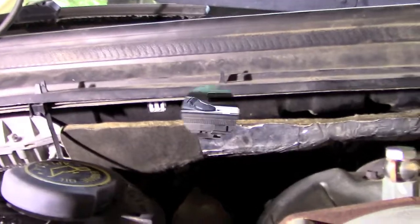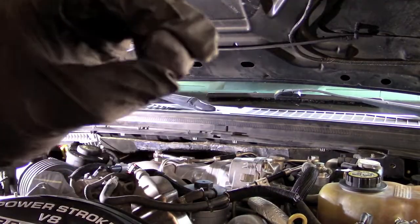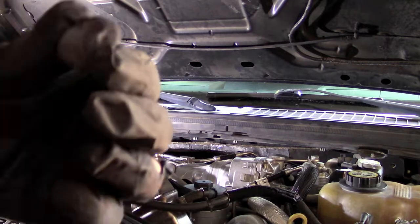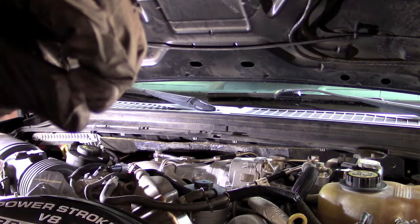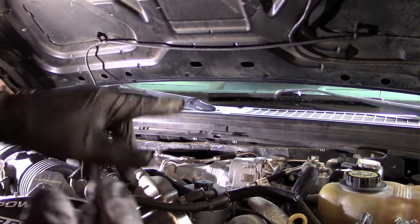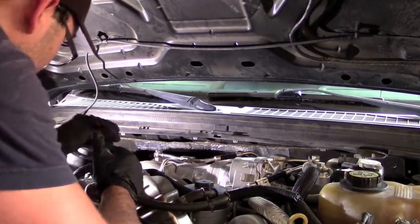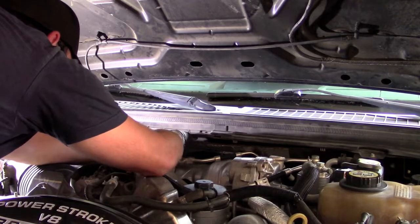One way you can tell you've got it all nice and mixed up is it gets a little warm in your hands, and it'll be a uniform color — right now I've got a gray-black going on. Let's go ahead and get this on the heat shield.